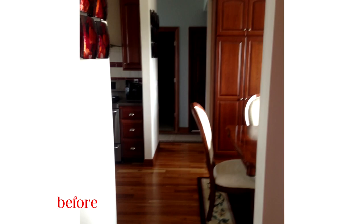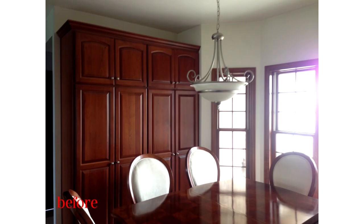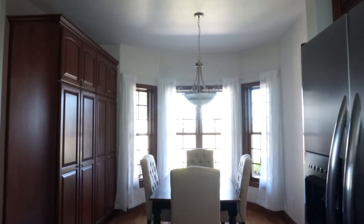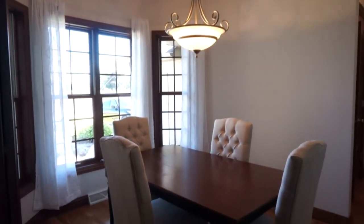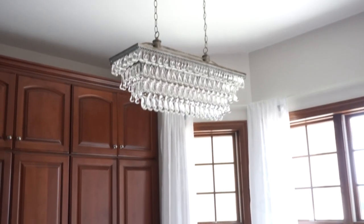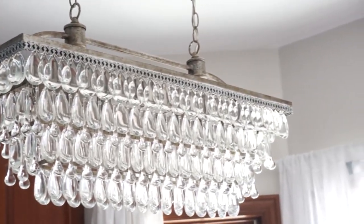Before we get started, I wanted to show you guys some before and after photos. This is before we moved in — what it looked like. And then after doing some painting, adding curtains, and our furniture, this is what it looks like. Adding curtains really softened up the area, and of course we had to change the chandelier in the dining room. This one is just so beautiful. And then after some more decorating, this is what it looks like.